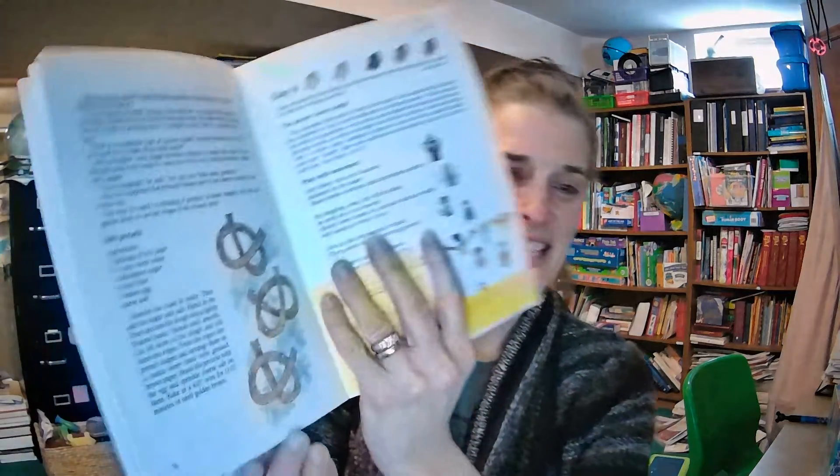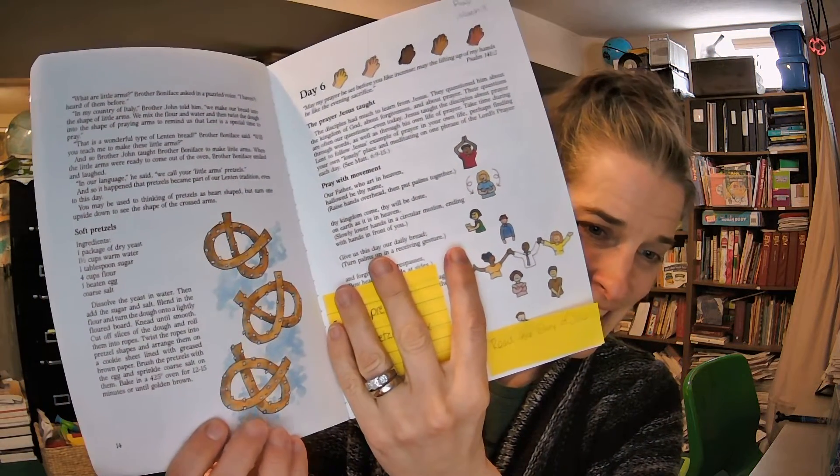You may be used to thinking of pretzels as heart-shaped, but if you turn one upside down, you'll see the shape of crossed arms. You can bake them from the freezer section, or you can just take them out of the bag and turn them around and notice that the shape of those pretzels look just like praying hands. If you want to get a blessing at communion, you put your arms like this and you get a blessing.